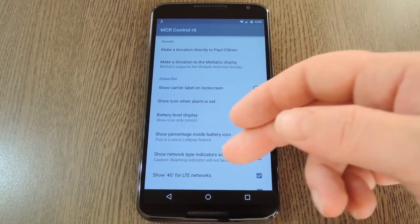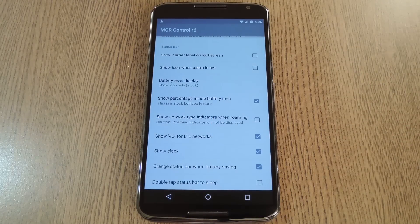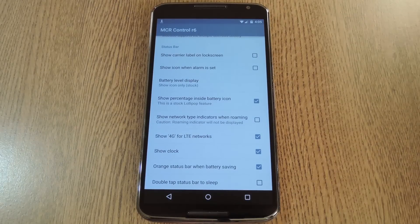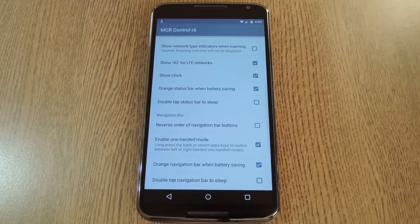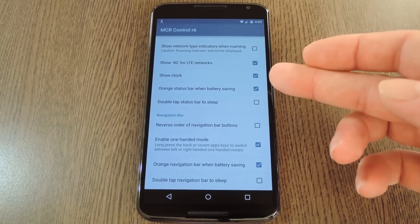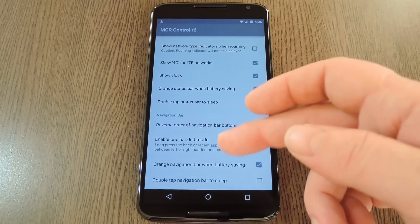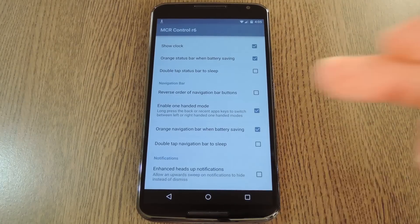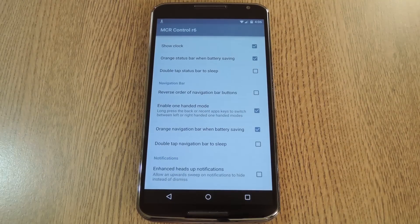There are plenty of awesome tweaks in here, so let me hit some of the main bullet points. You can turn off the carrier label on your lock screen, disable the upcoming alarm icon in your status bar, and there are a few different options for battery percentage mods. You can also turn off the status bar clock, or prevent the top and bottom bars from turning orange when you're in battery saver mode. There are also options for double tapping the status bar or navigation bar to turn off your screen — and there's a cool one-handed mode option, which I'll demonstrate in a second.